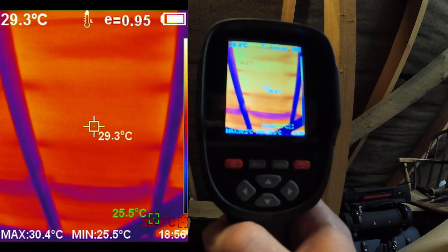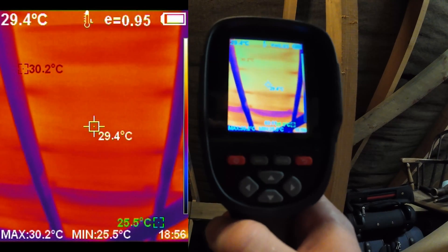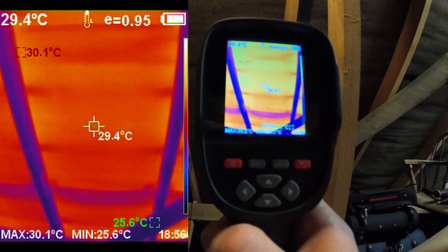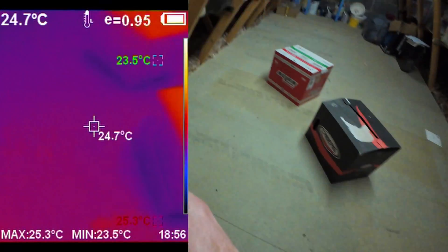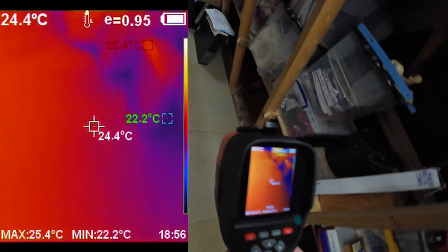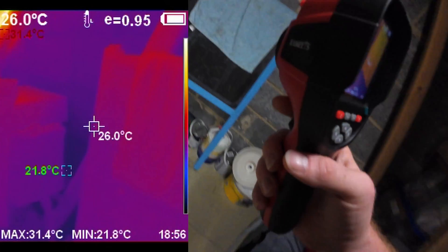At the peak it's 30 degrees, in the middle of the rafters 29 degrees. Okay, so it's not a huge variation. Let's go to this side of the roof which also has the sun on it but has no solar panels.